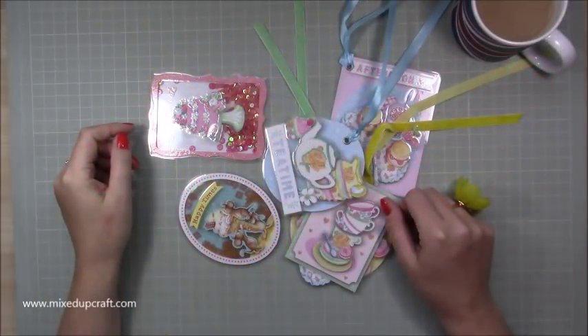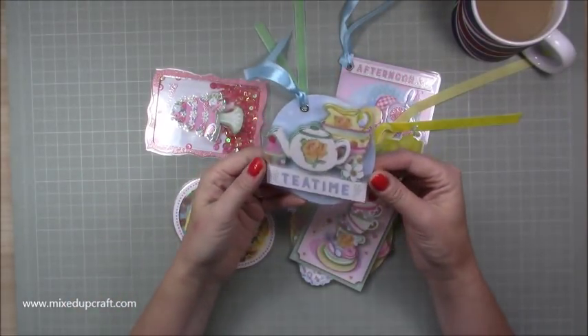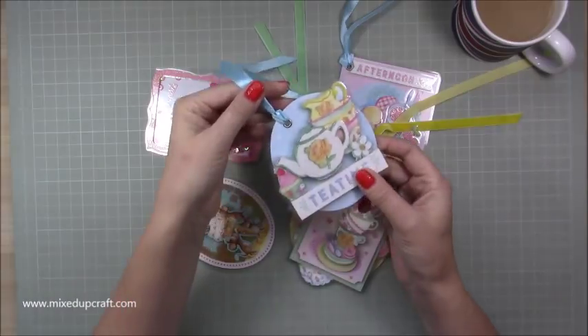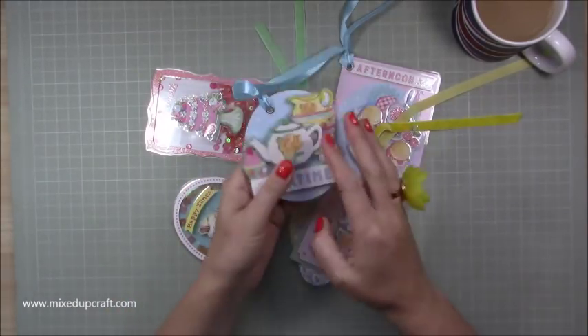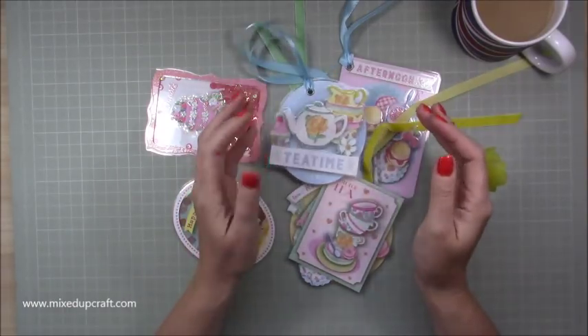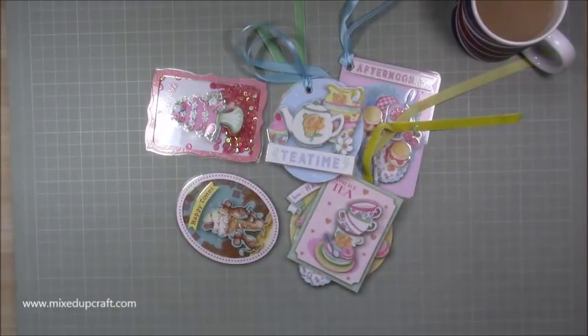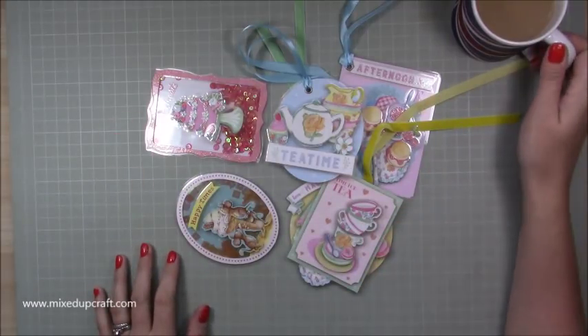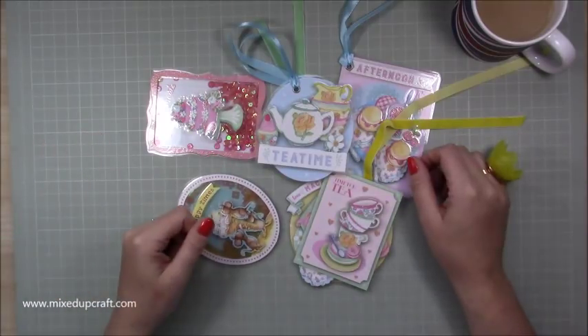Hi everybody, it's Sam at Mixed Up Craft. Thank you for watching my tutorial. Today I'm going to be showing you how to make these really cute laminated gift tags or toppers. I wasn't going to do this as a tutorial - I was just enjoying my afternoon in my craft room with a cup of tea - but I thought I would, because I'm sure some of you will get some inspiration from this and want to give it a go.